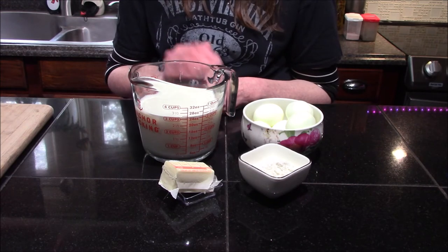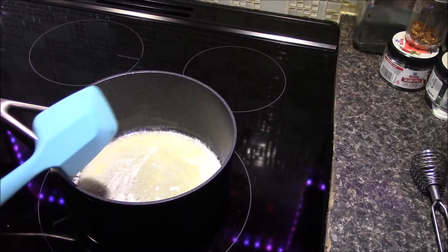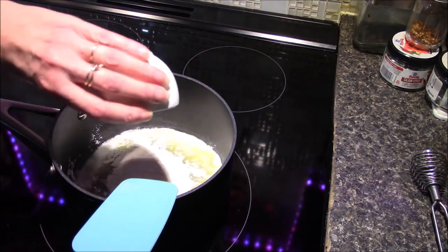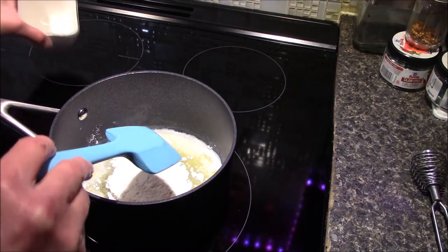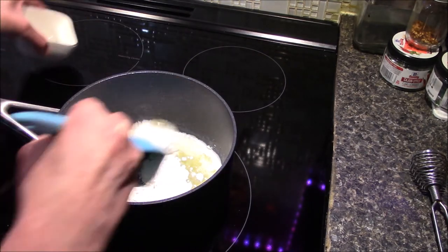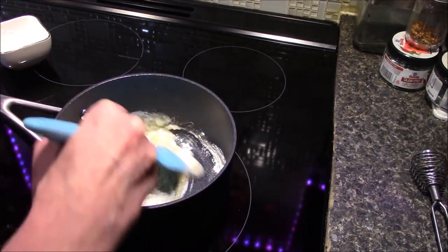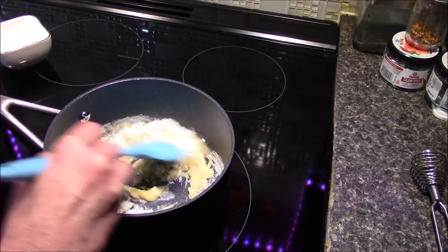I've gone ahead and melted my butter in here, and I'm going to go ahead and add in my flour and we're going to start making our roux.